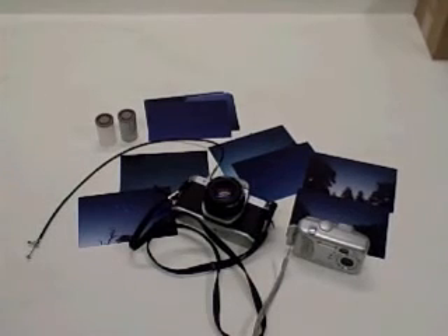Hi, it's Will from StormTheCastle.com and in this tutorial I'm going to show you how to take star photos and star trail photos without a telescope. All you need is some kind of a basic camera — I have a couple of cameras here to show you. You can use older cameras, you can use newer cameras, but there are a few things you need to know to try to get it right.